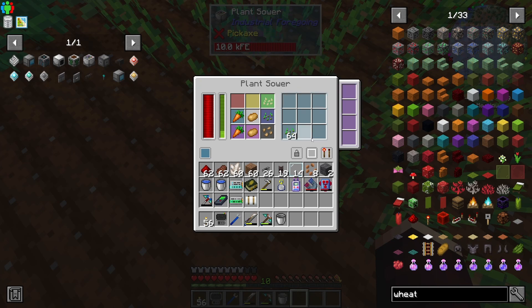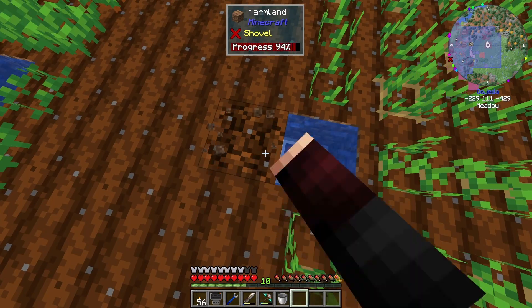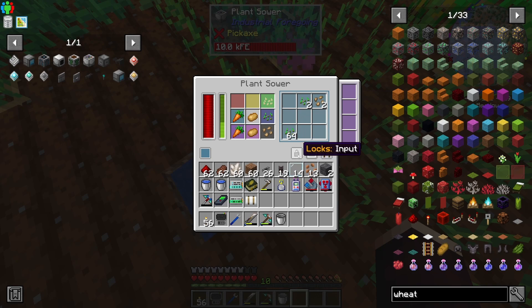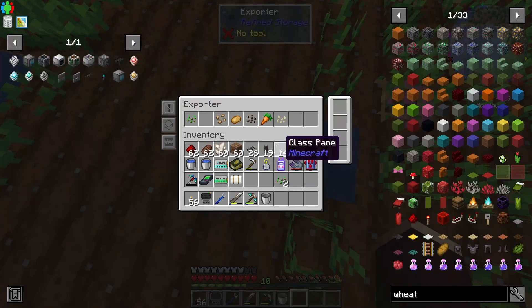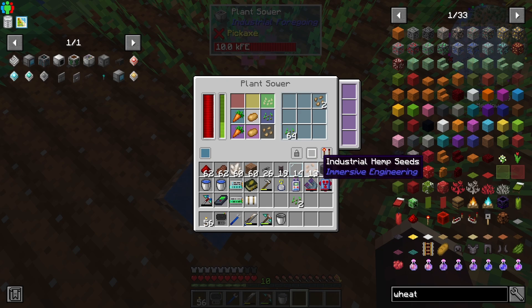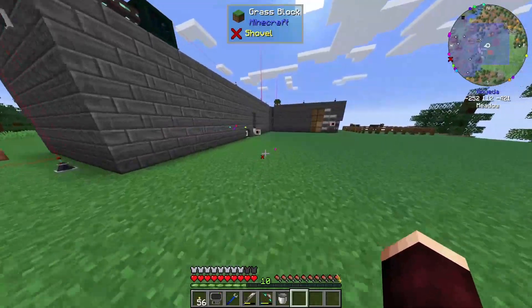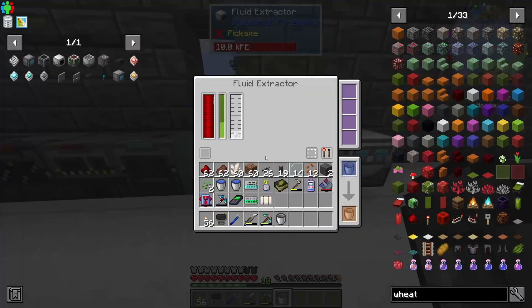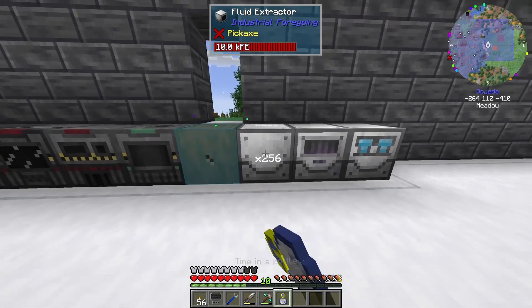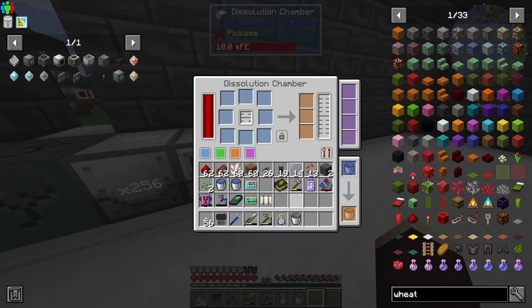Why do hemp seeds keep going in? Where are these hemp seeds coming from? Are you being imported back into the system? Yeah, you are — that's where they're coming from. So that's what happened to our seeds — they just all got voided before they got planted. Don't use your middle mouse button sort inside the Industrial Foregoing machines, because it just voids your stuff.